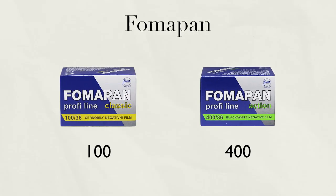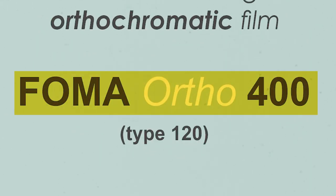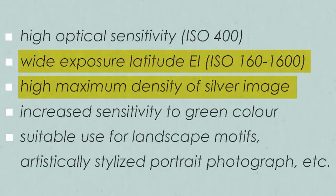FOMA Bohemia, the same people that make the FOMA pan line of films, also announced a film stock recently — a medium format only film stock. It's only going to be available in 120 rolls, and that is FOMA Orto 400. Most orthochromatic films tend to be under 100 ISO; however, FOMA Orto 400 is a 400 ISO film, which is pretty much the highest orthochromatic film I've ever run across. Information on this film stock is almost non-existent, but they are promising increased sharpness, very fine grain, high silver content, and a wide exposure latitude. It's going to be very interesting to see how this film looks — there are no sample images I could find as of making this video.